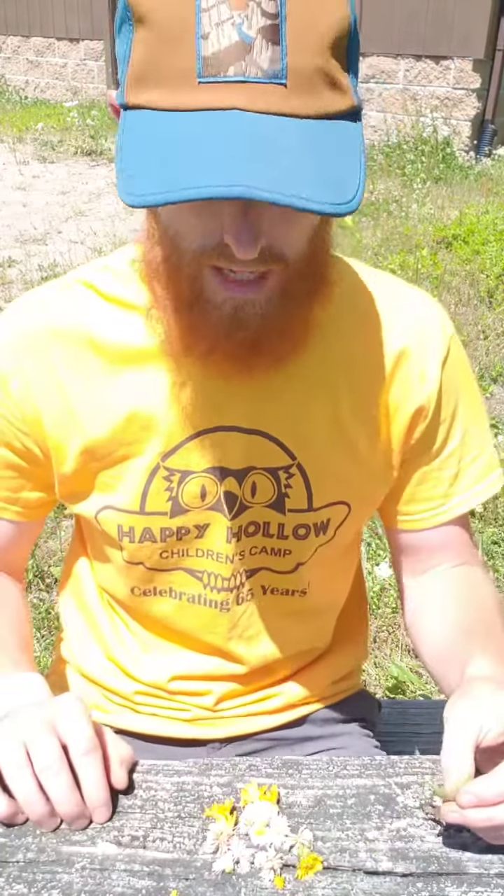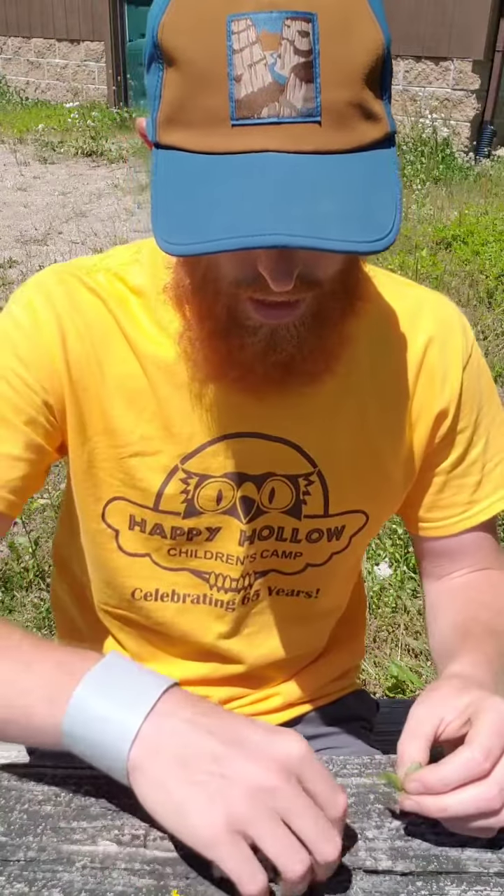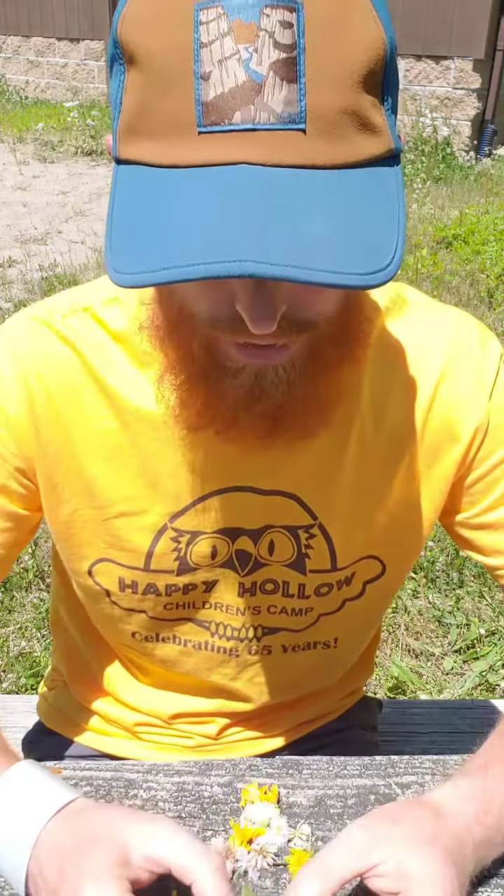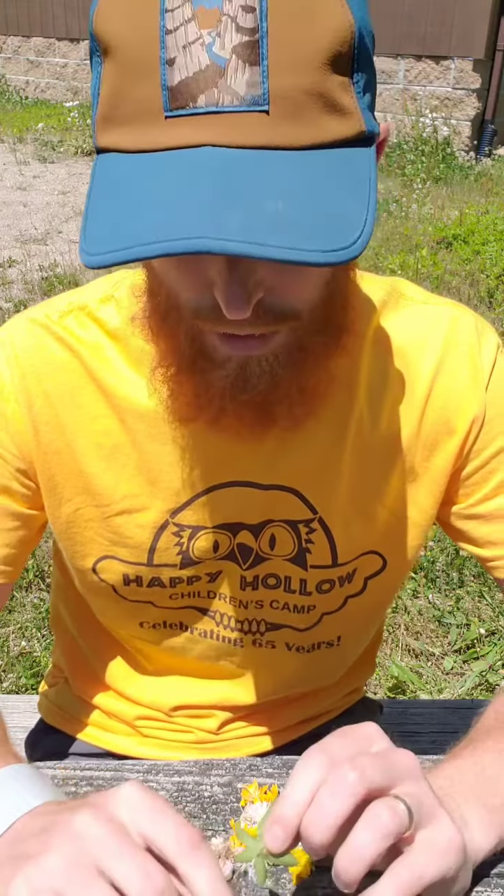I just got back from collecting some plants and flowers that I want to use for my nature bracelet. They're right in front of me here on the table. Hopefully you can go into your yard and find some of these things. It doesn't have to be flowers — it could be anything out there that looks interesting, or if you have a nearby park you can go to with an adult, you can find some interesting natural things to add to your bracelet.